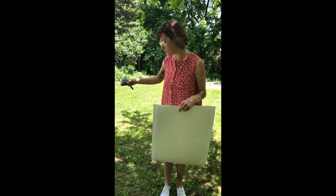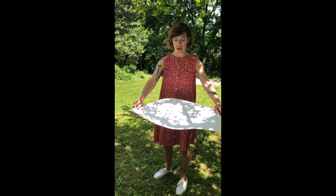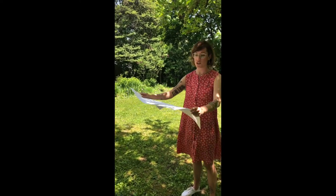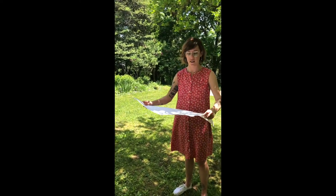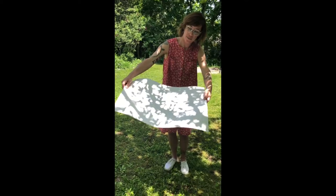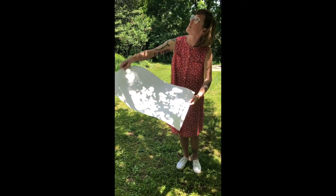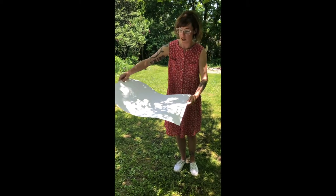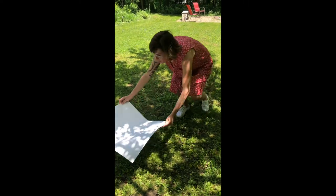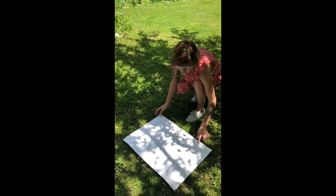There are a couple different ways to do this activity. To begin, you are going to take your piece of paper and hold it in a place where you find shadows. It helps to do this on a really sunny day so you can get really clear pronounced shadows. If you look at this paper, you can see lots of leaves and even some of the buds that are forming on this tree. I think I might really like this spot, or maybe I'll try over here. I think I like this — I like to see the branches.